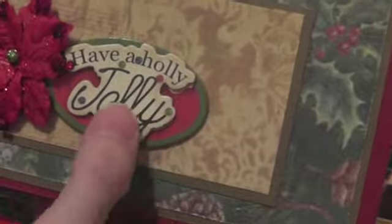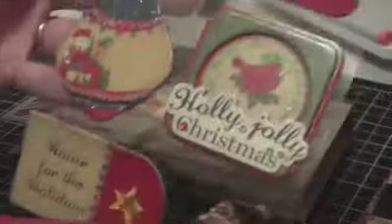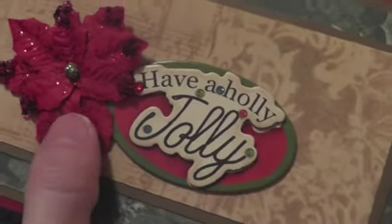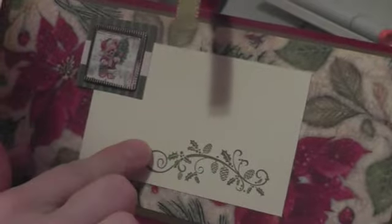This here is from a dollar store — just chipboard stickers that I got at my local dollar store this year. I have a Holly Jolly, and this is from Michaels, from the dollar fifty bin. At the top here I'll put my son's teacher's name. And then I used this stamp here from Michaels, also from the dollar fifty bin. Not sure if that was this year or last year.